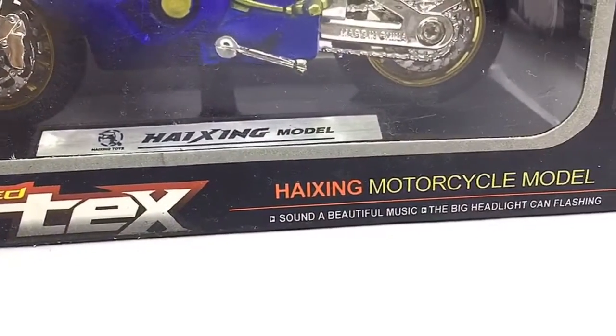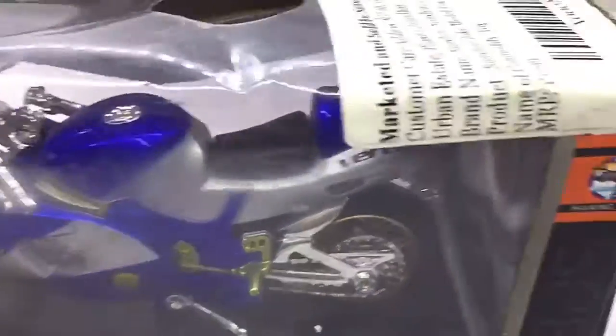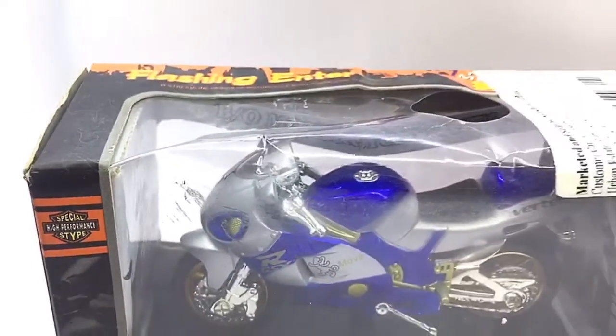Hello D Nation and welcome back to yet another Unbox and Review episode. In today's episode, we are going to be unboxing a 1:18 scale pullback diecast bike with sounds and lights, which is manufactured by Speed Vertex. So stay tuned with me on this one and let's get started.